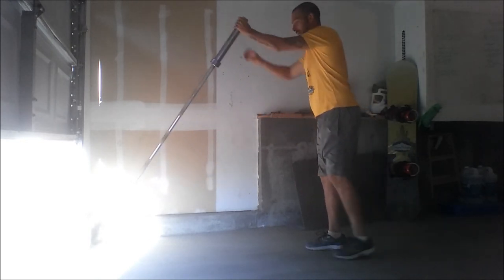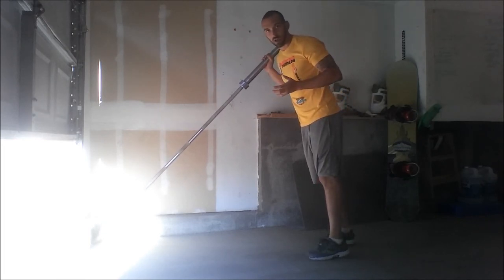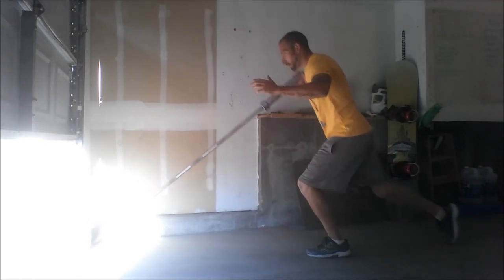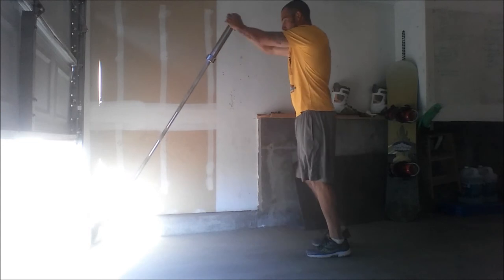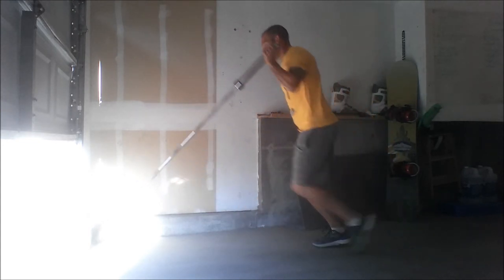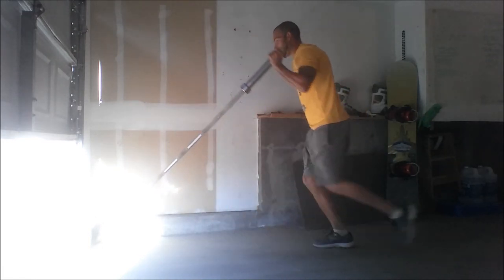Now if we want to get a little bit more sports-specific — we're on the field — we can add that step to it. So we're going to come back, step through, come back, step through. Give it that little more explosive power, adding that push-off, getting forward with it.